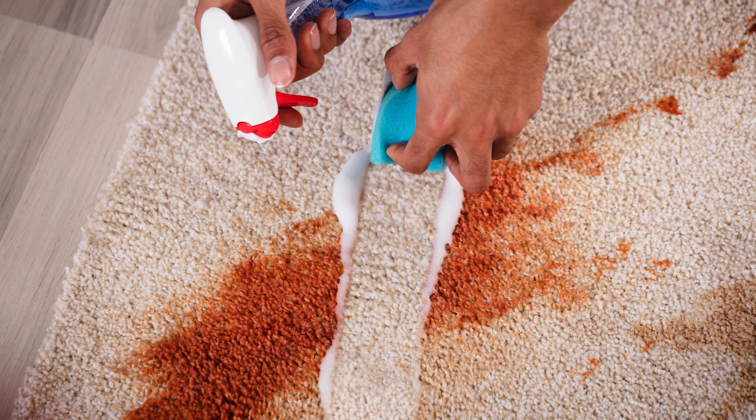First, some general tips. Always blot stains, never rub. And remember to test any cleaning solution on a small, hidden area of your carpet first.